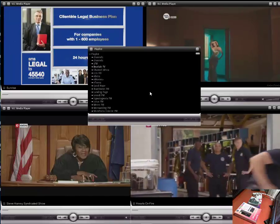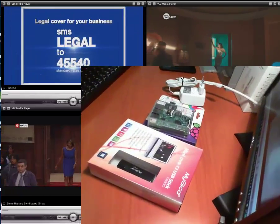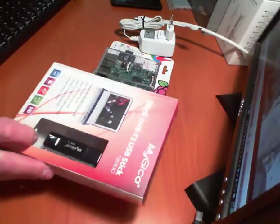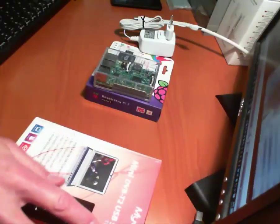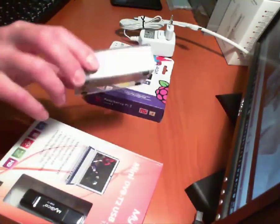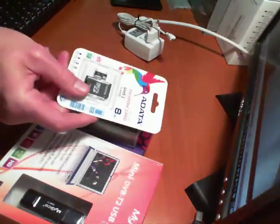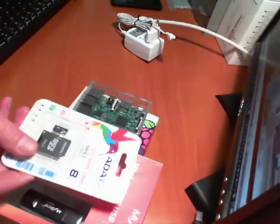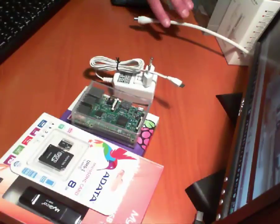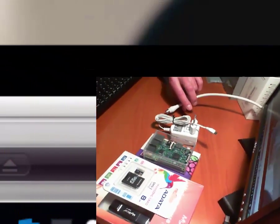All you need is a terrestrial antenna to receive this. To set this up, you need a DVB2 USB stick — over here we have the MyGeeker T230C. You need a Raspberry Pi in a case, an SD card (preferably 8GB to start with), a power supply, and your terrestrial antenna to plug into your DVB2 stick.